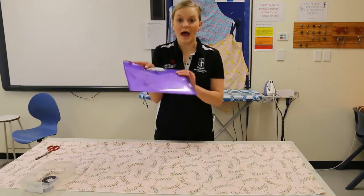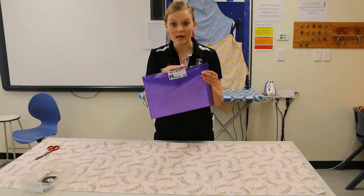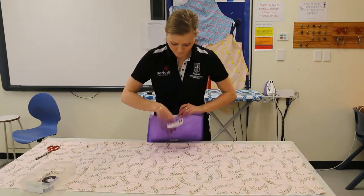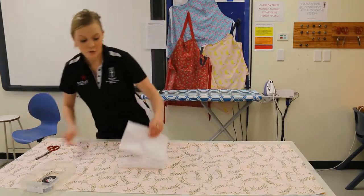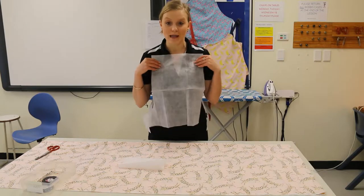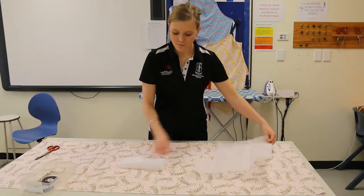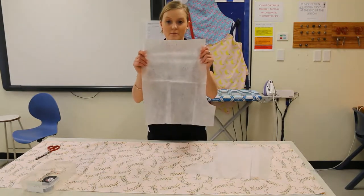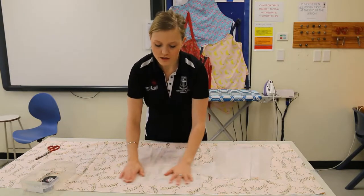Now it's time to get our pattern pieces. Each of the patterns in the storeroom are labeled and color coordinated. I'm going to make a medium pair of boxer shorts today. When getting your patterns out, you need to make sure they are labeled — one should be a back and one should be a front.